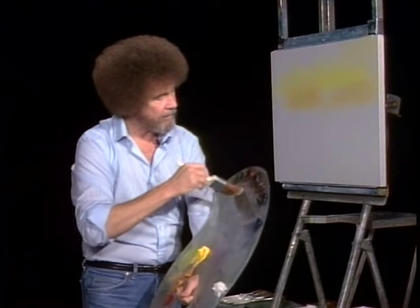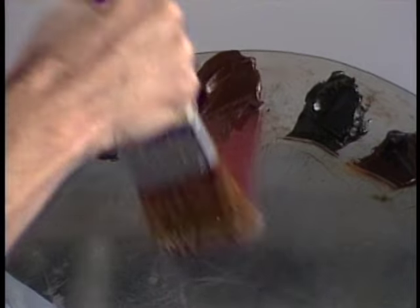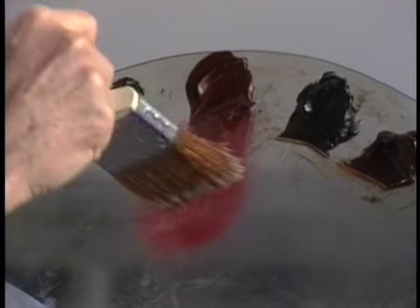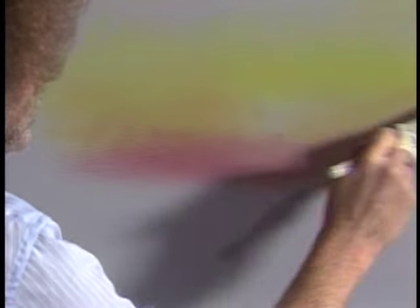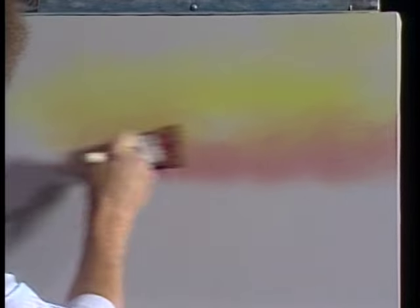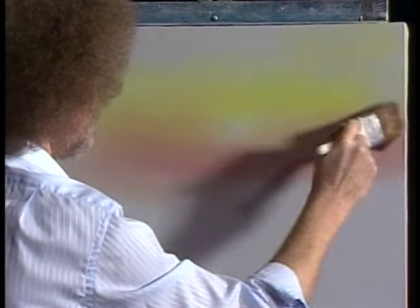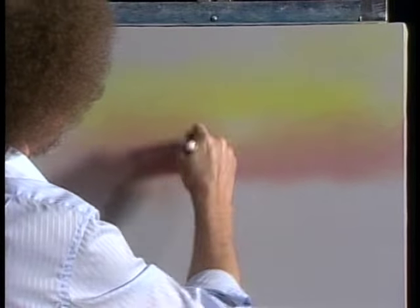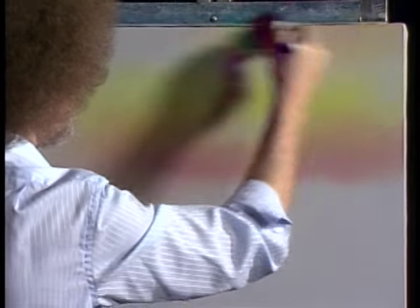Still without cleaning the brush — because I'm lazy and I look for easy ways to do things — a little of the alizarin crimson, just a small amount. Right down in here we'll just add a little touch of crimson. We're just making little criss-cross strokes, little X's. Just allow these colors to blend together — maybe even a little bit of that crimson up in here, wherever you want it. Just look around and decide where you think it should live in your painting.